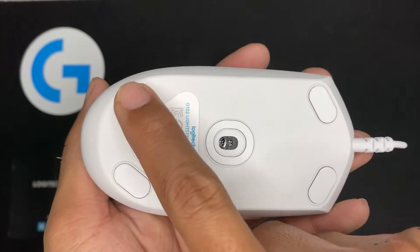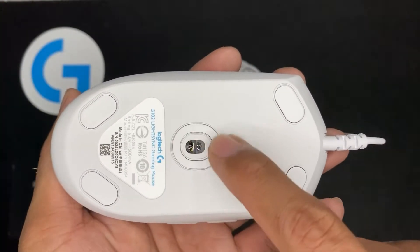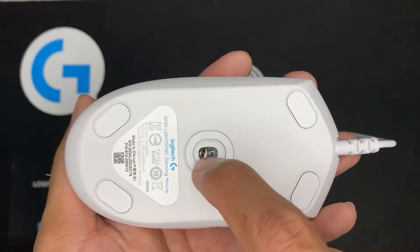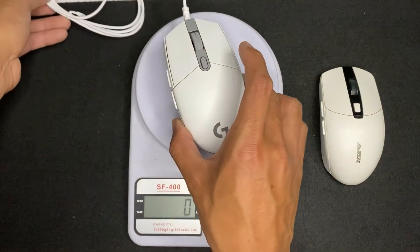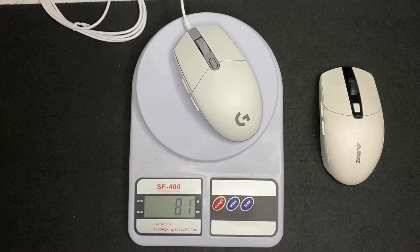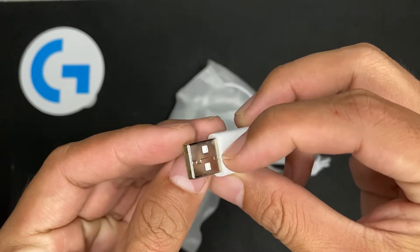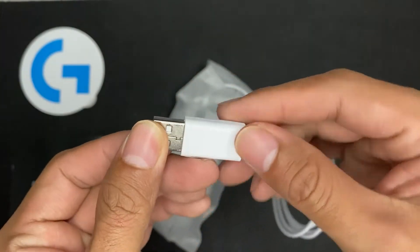Under the mouse are the pre-applied mouse skates with the optical sensor in the middle. The mouse weighs around 81 grams so it is very light, and it uses a USB connection, but it is not gold plated.